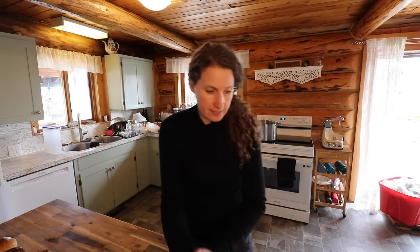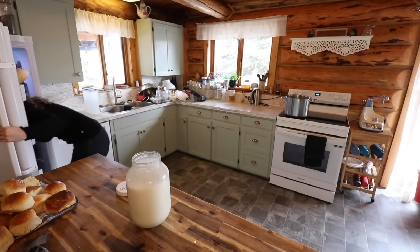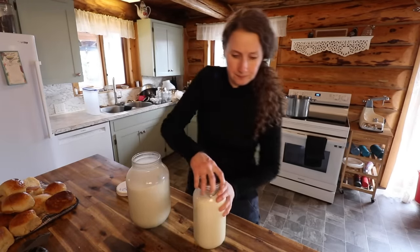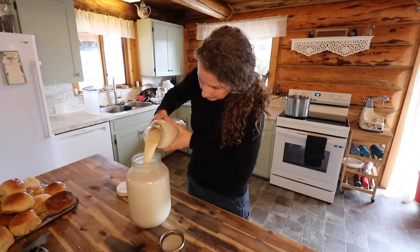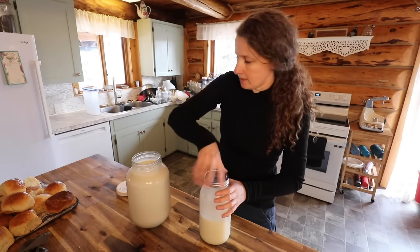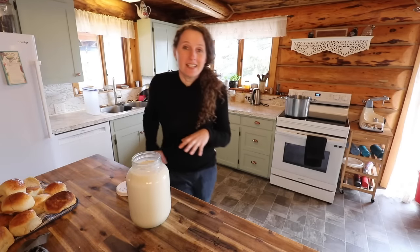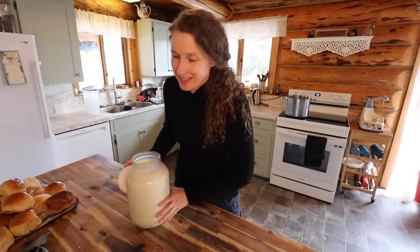We're making the feta cheese recipe, so we're going to need one gallon of milk. We're just going to top this one off with a little bit more milk because it's not quite a gallon. I have a clean pot back there that we're going to make our cheese in.